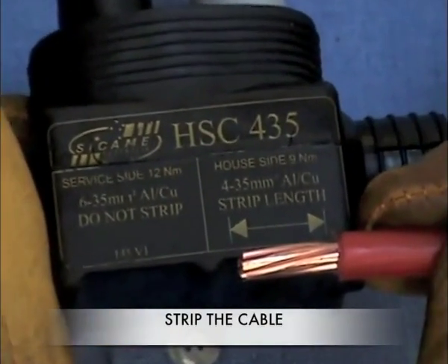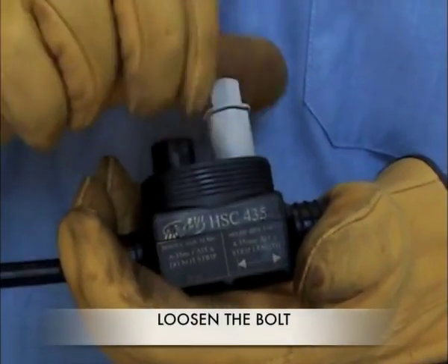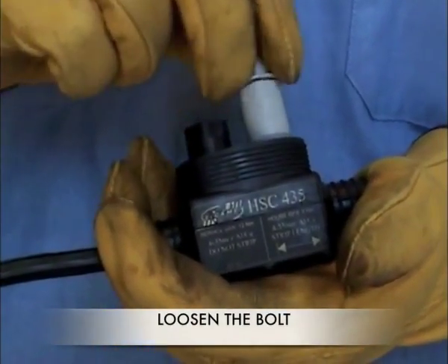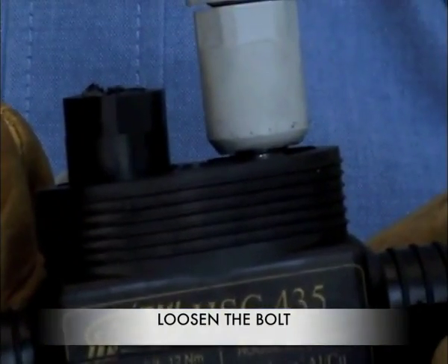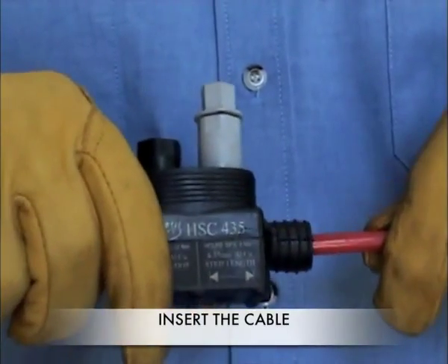Strip the customer's cable by the amount shown on the side of the connector. Loosen the grey bolt to allow the insertion of the cable. Insert the stripped cable into the connector as shown.